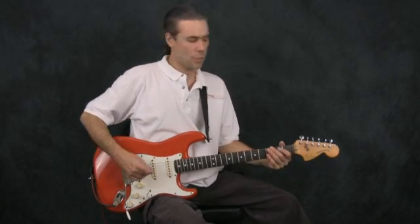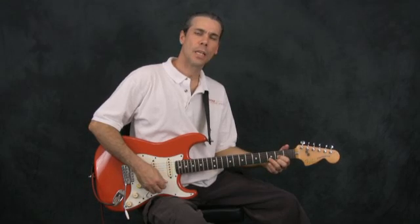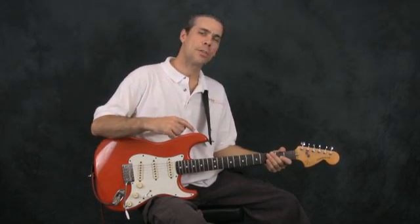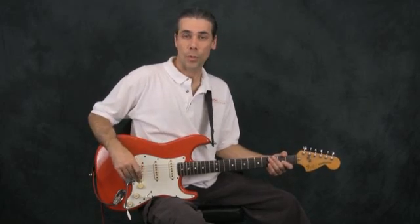We already know the chords G major, C major, and D major. Let's use them as their own little chord group to practice switching back and forth between four chords.